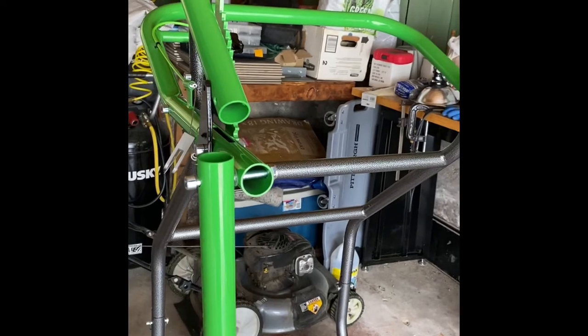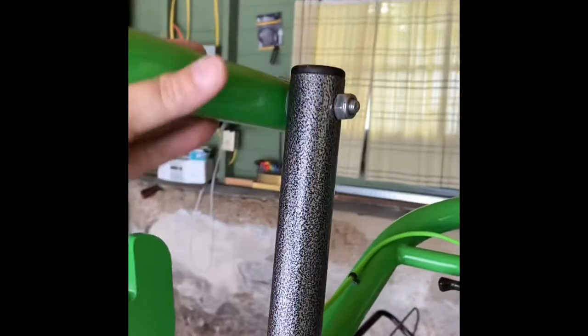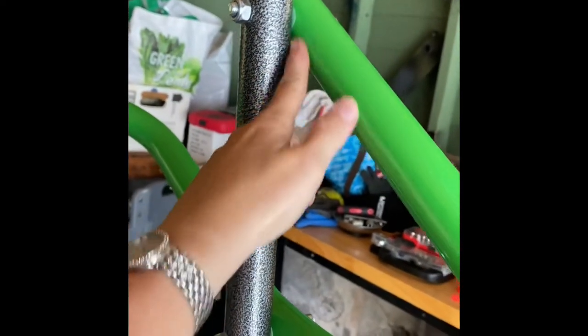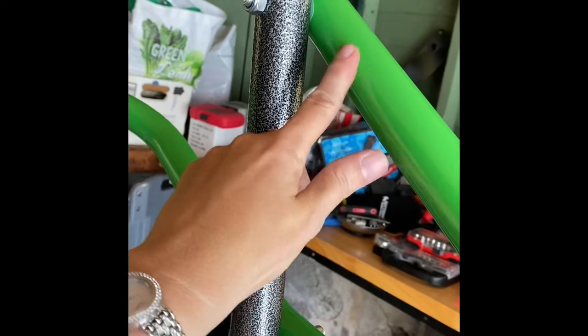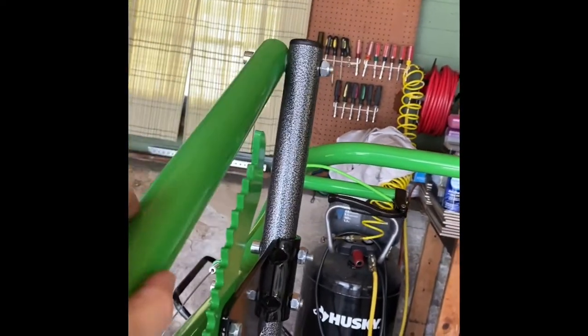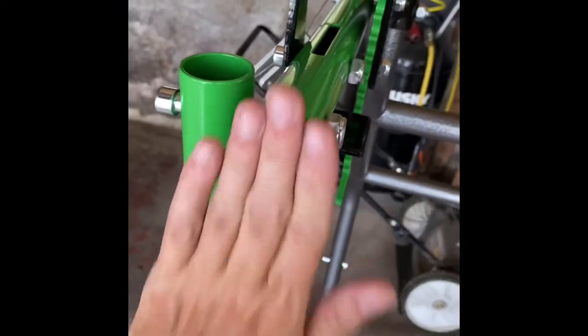Then I went ahead and attached the green poles. There are two different ones — this top green pole only has one hole on each end. Very easy to attach, same as everything else. They have these clear nylon washers that go in between anytime two poles are next to each other — you put a nylon washer in between. You can probably barely see it right there. That just helps from the green paint rubbing when going up and down. And after this is all done, I'll have little black caps that'll cover those.